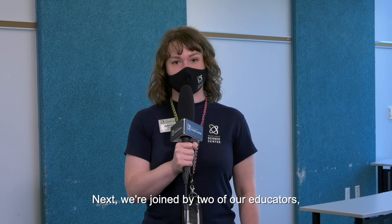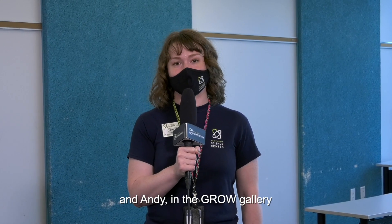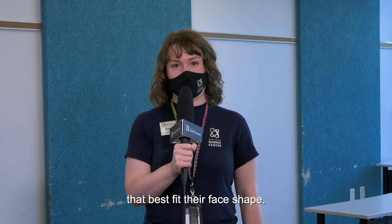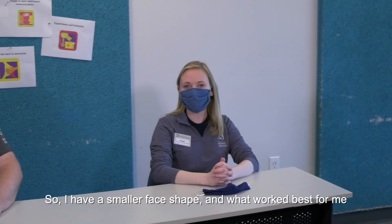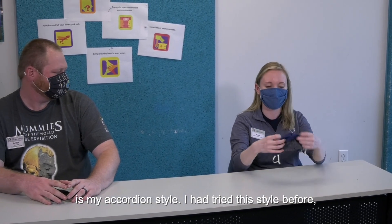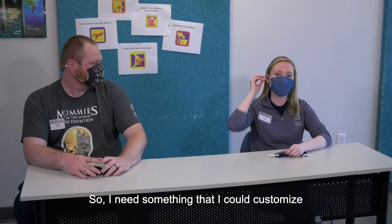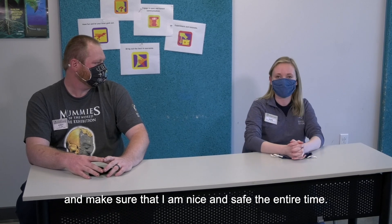We're joined by two of our educators — Annie from the Discovery Room and Andy in the Grow Gallery — who are going to talk to us about the styles of masks that best fit their face shape. Annie: I have a smaller face shape and what worked best for me is an accordion style mask. I tried other styles before but they didn't give me full coverage and pulled too hard on my ears, so I need something I can customize to make sure I'm nice and safe.